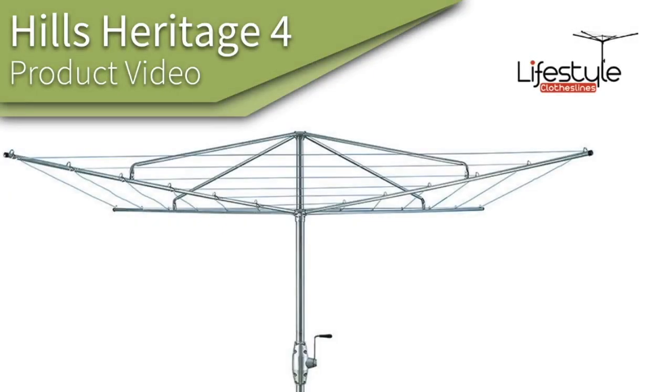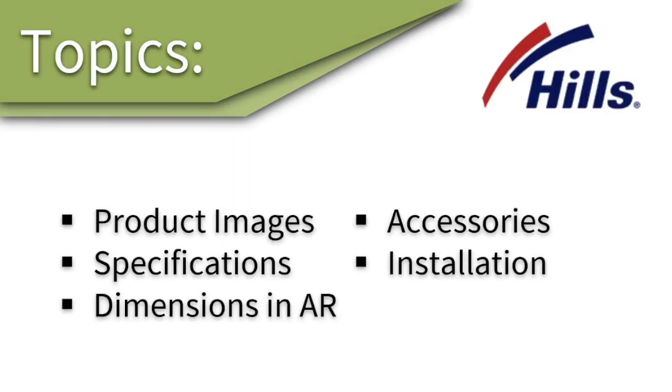This is a product video for the Hills Hoist Heritage 4 clothes hoist. In this video regarding the Hills Hoist Heritage 4 clothes hoist, we'll talk about some of the product images, the specifications, the dimensions, the accessories, and installation of this clothes line.